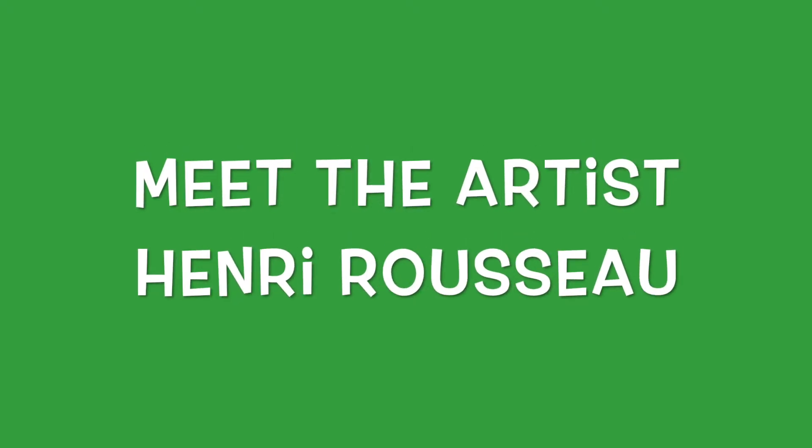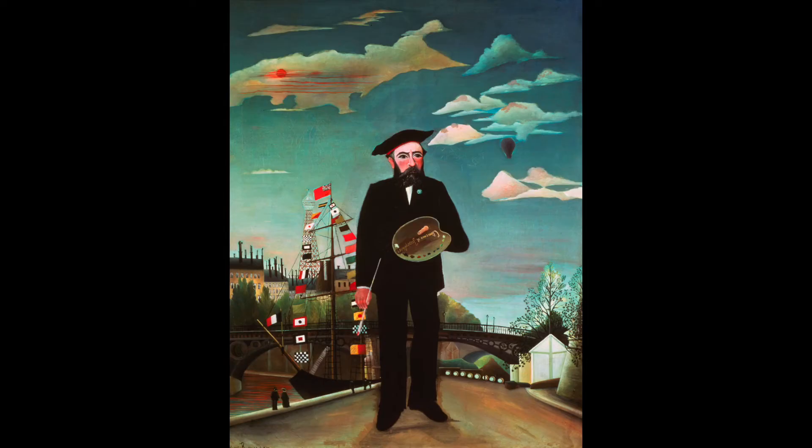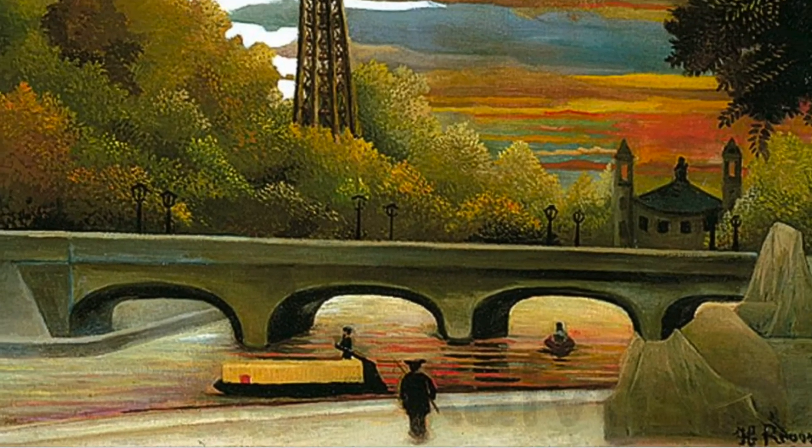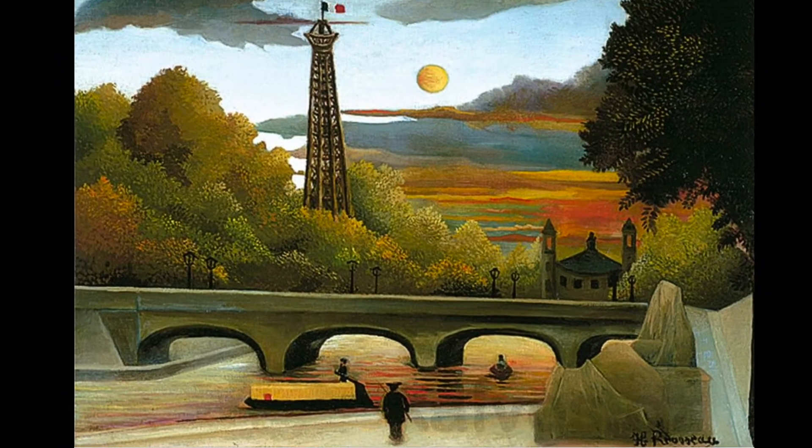Let's meet Henri Rousseau. He was a French painter, born almost 200 years ago, and, believe it or not, he never had an art teacher. He was a completely self-taught artist.